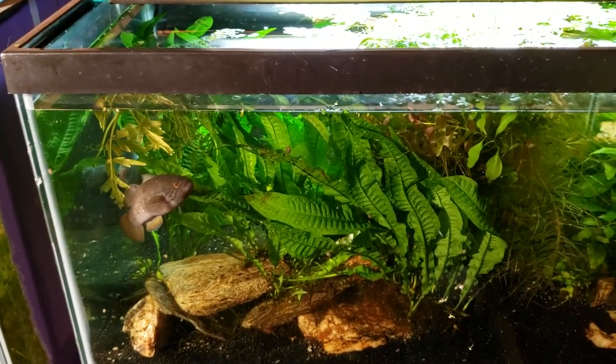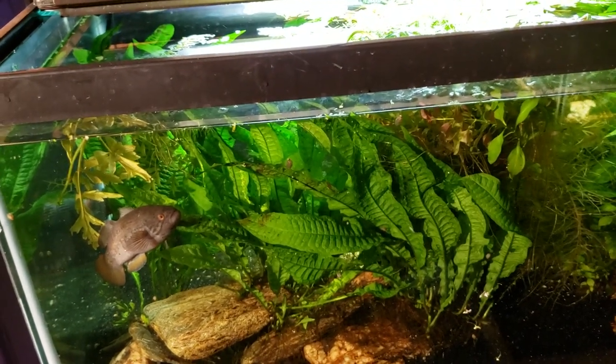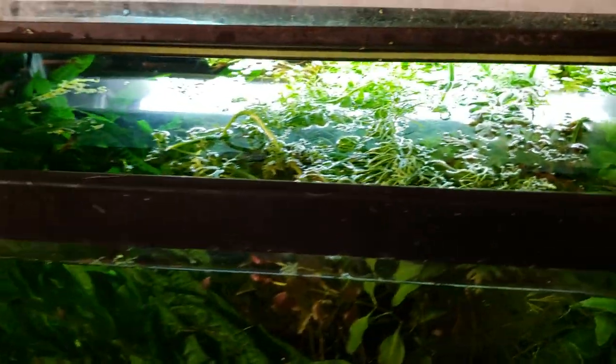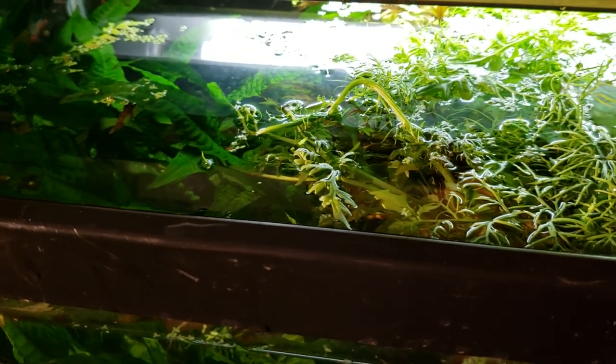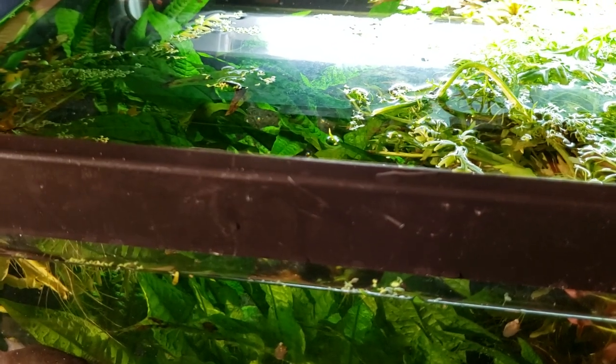Hey everybody, this is my purple spotted gudgeon tank. I've been going around the room trying to skim some of the duckweed off the surface of a few of my tanks, this being one of them that had a lot of duckweed on it. I wanted to show you my technique because you can use this for skimming the surface of your tank no matter what it is, whether it's duckweed or you just want to get in there and skim any little dead bits of floating debris.